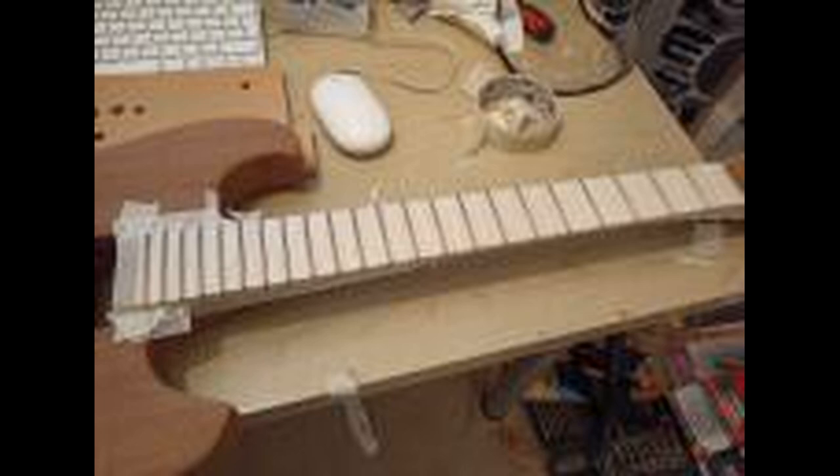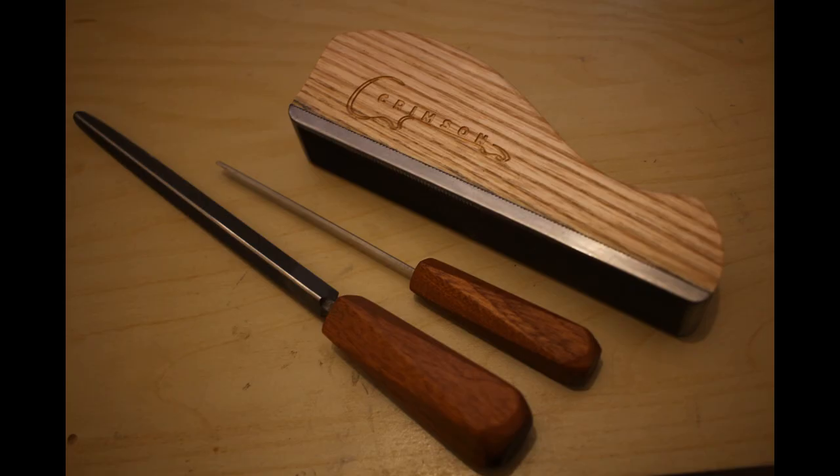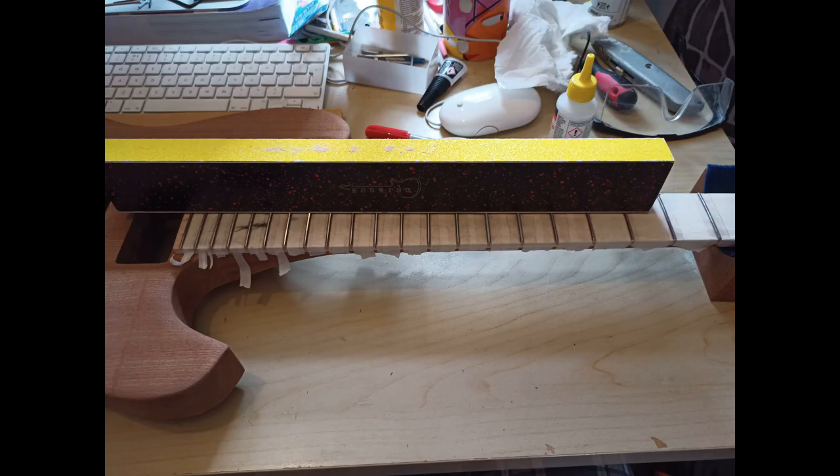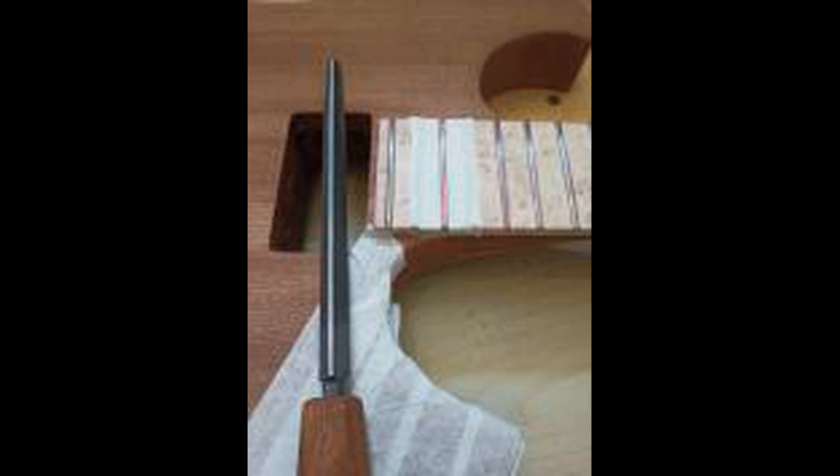Once I'd installed my frets, I filed off the sides with a Crimson Guitars fret leveling file. I then masked off the fretboard and started fret leveling. I applied permanent marker to each fret so I could see exactly what was being removed, then used the fret leveling file to initially take off quite a lot of material. When I was happy, I used the Crimson Guitars fret leveling beam with 600 grit paper. I then used a Crimson Guitars triangular fret crowning file to crown the frets until there was a thin strip of about a millimeter of permanent marker left in the middle. I used a fret end dressing file on the ends, then polished with 600 grit, 1200 grit, and fret rubbers through various grades until they were shiny.